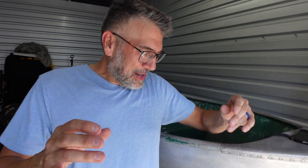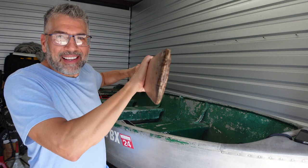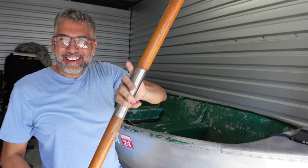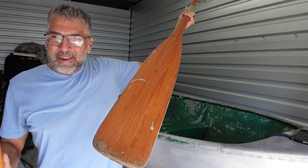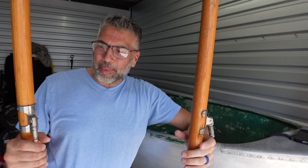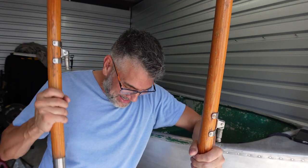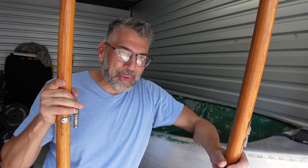My son is out running some errands with his mother, but I want to show you guys this right here — look what we picked up. Not just one oar, but two oars! I am super excited about this. Per usual I'm going to need your help. We are going to recondition these — they're not in that bad of shape. You are not going to believe how much we picked these up for. Before I tell you, do a quick guess down in the comments!